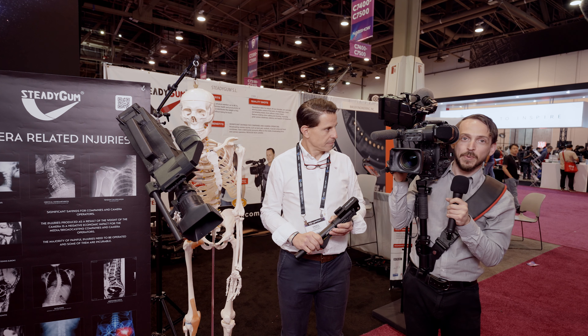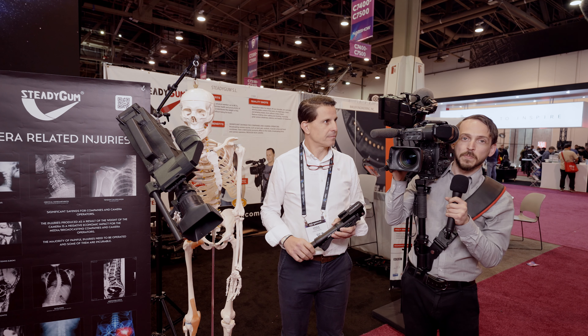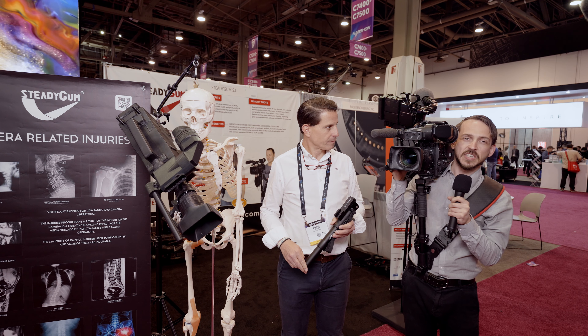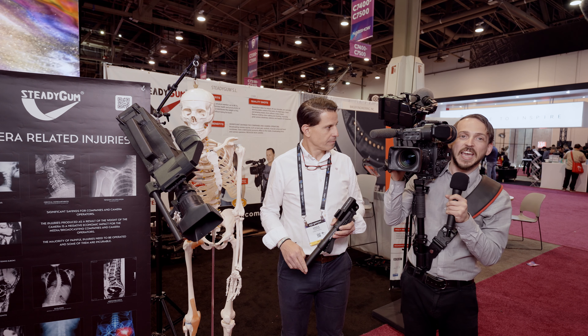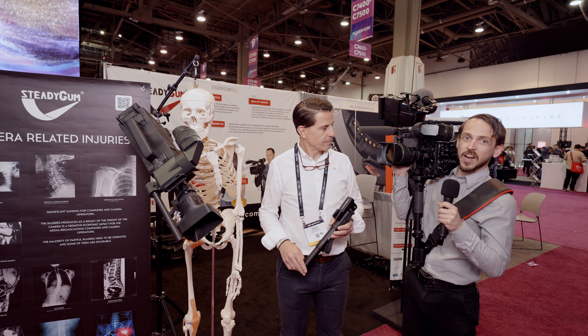Invented by a camera operator who was tired of his shoulder being injured — all that shoulder discomfort and fatigue. And he came up with this awesome, revolutionary system that you see right here.